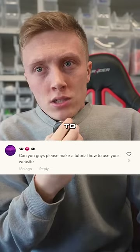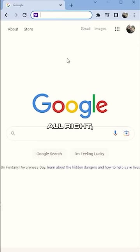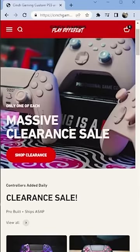A TikTok user wants to know if we can make a tutorial on how to use the website — I'm going to show you right now. All right, boys and girls, try to follow along. First, we're going to cinchgaming.com.